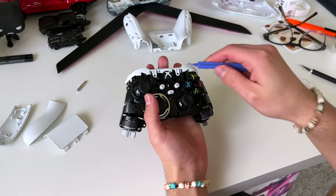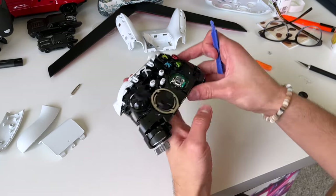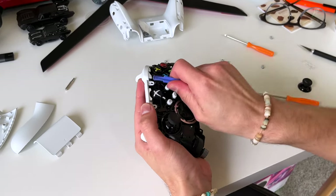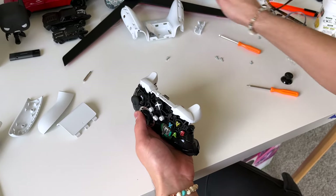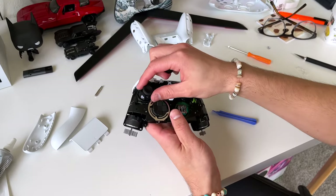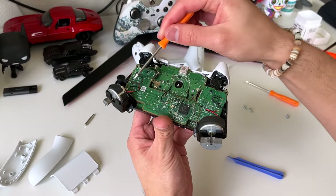Next we're gonna want to remove this portion where the sync button is. Get your plastic pry tool and just pry this up right here — there goes a little thumbstick, we'll get there later. It should just pop right off. The thumbsticks — go ahead and take those off right now. Alright, the clips are detached.